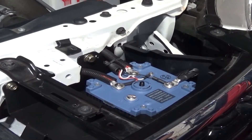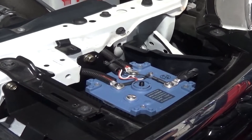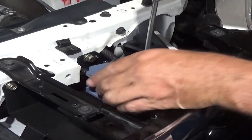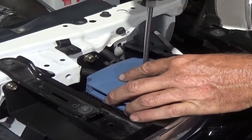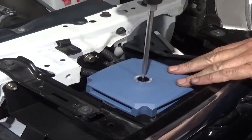We've got the Intervolt almost wired up now, ready to put the lid on. We still haven't wired solar into this vehicle yet, but that'll be another project.